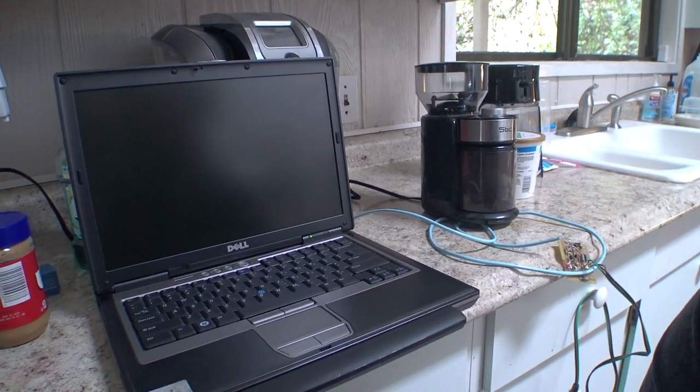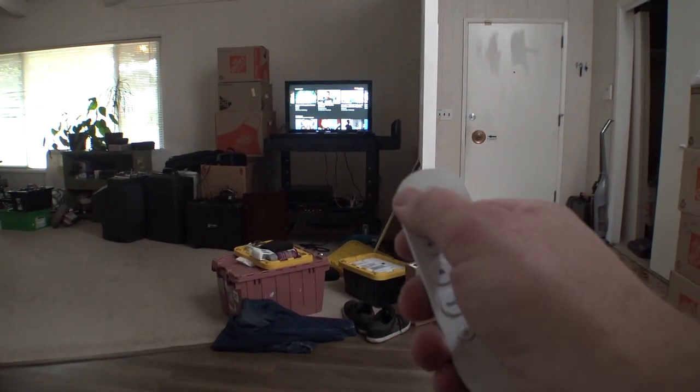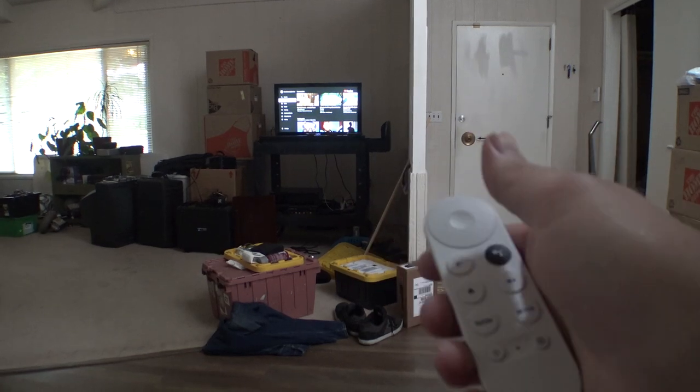There's nothing worse than when you turn on the computer to try to get something done and the computer's like, 'Yeah, I understand that you think you want to do stuff, but we know what's better, so just sit back, grab a cup of tea, and I'll be with you whenever I feel like it.' While I'm working on other stuff, we're going to play a Louis Rossmann rant video — he's always good to have on in the background.